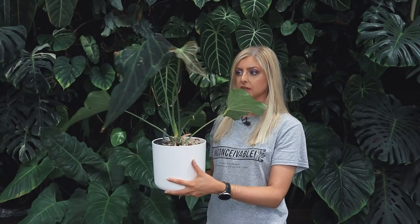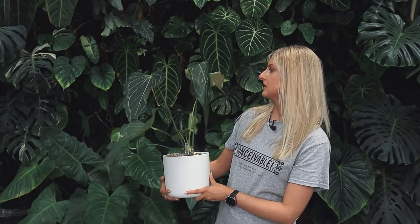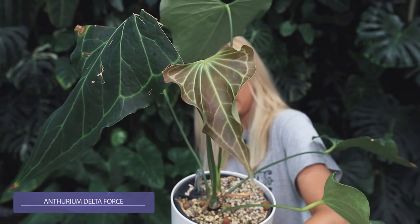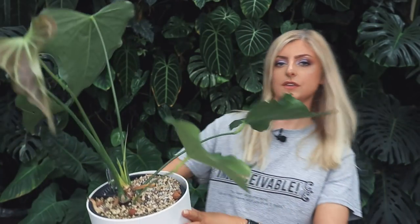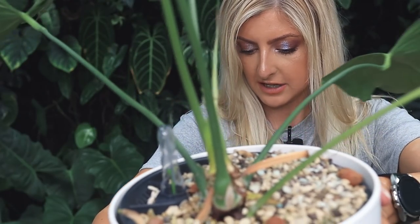It looks a bit tatty, but if you remember when I got it in, it also looked tatty — it didn't do very well in shipping, so there's a lot of shipping damage. I've done a bit of choppy chop on the leaves occasionally for different reasons, but here is the new leaf coming in. I just want to show you that really quickly. And the other cool thing is — I don't know if you'll see this either — but there is actually a flower coming in.